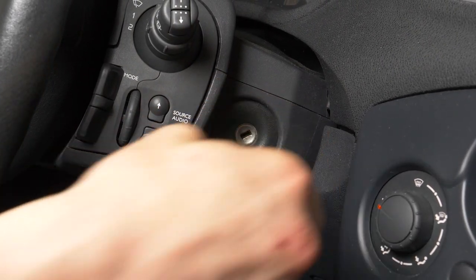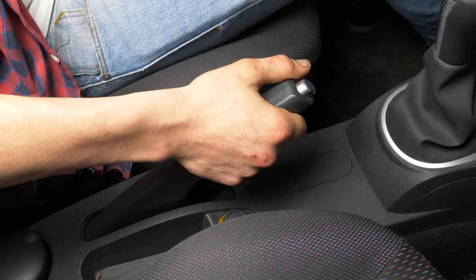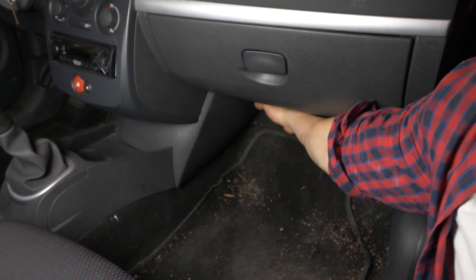Turn your engine off and pull up the handbrake. You access the cabin filter through the glove box on the passenger side of the car.